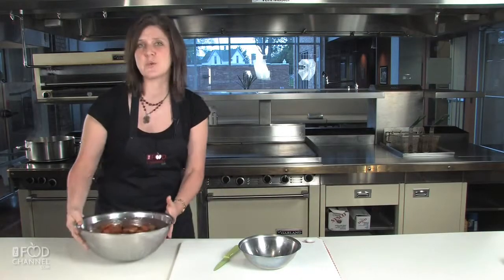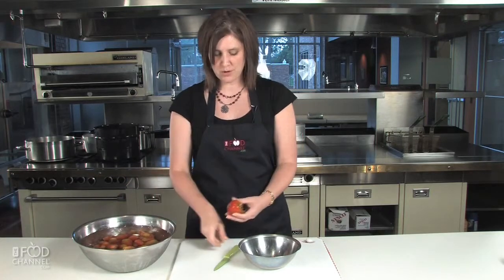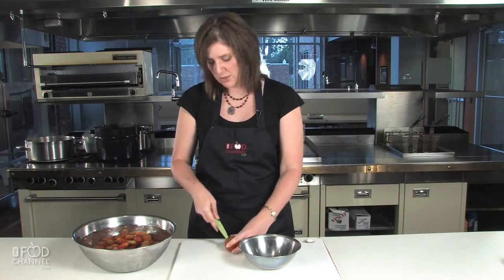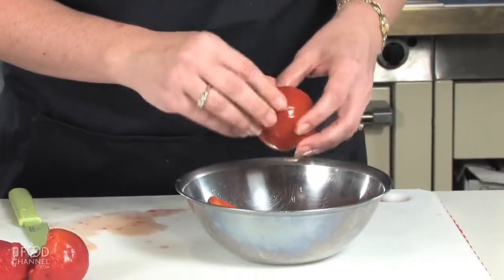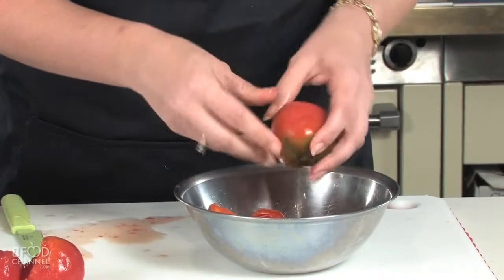So we have the tomatoes in the ice water bath and it's time to peel and core. As you can see on this tomato, we have a bad spot. The best part about this is you can use tomatoes that are imperfect and just cut those spots out — no one's ever going to know. Because they sat in the water baths, they're very easy to peel; it comes right off.